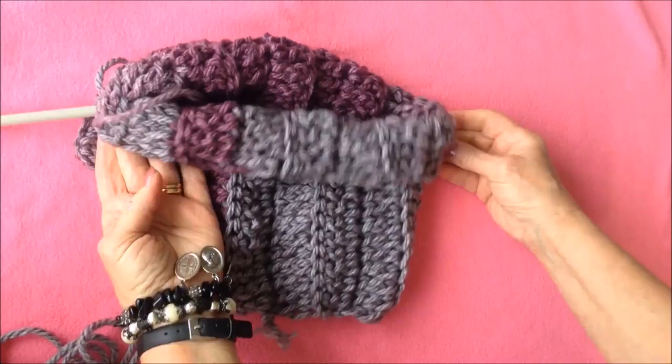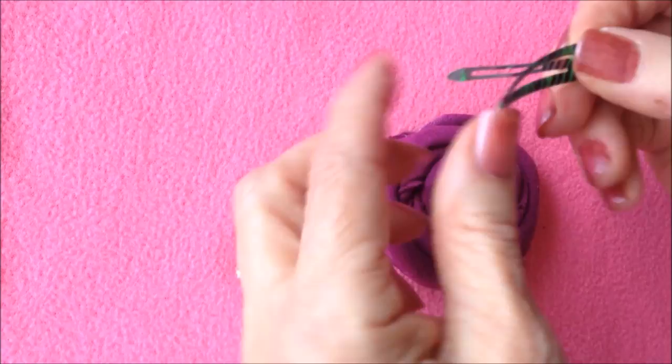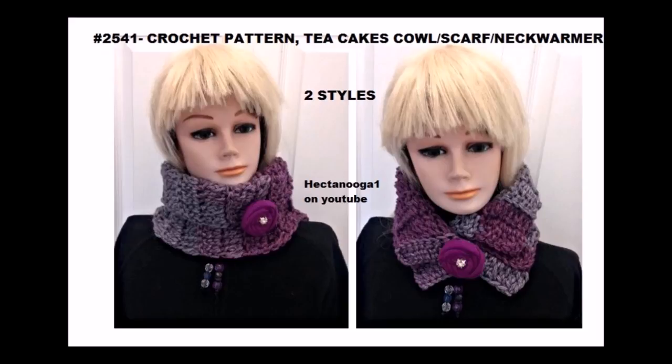I put a link below for my video on how to make these t-shirt rosettes. To make the rosettes removable, you can take one of these barrettes and just sew them on the back. That's how easy it is to crochet this neck warmer, cowl, or scarf. Thanks for watching, bye for now.